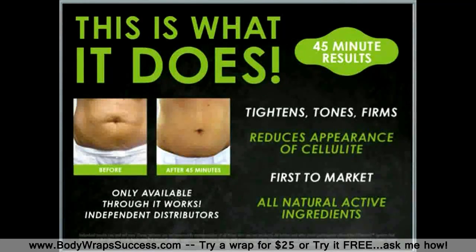It's going to reduce the appearance of cellulite and it is made with all natural active ingredients. It's a first-to-market product and you can only purchase it through an independent It Works distributor. I love that, and I also love that this product can be used right in the privacy of your own home.